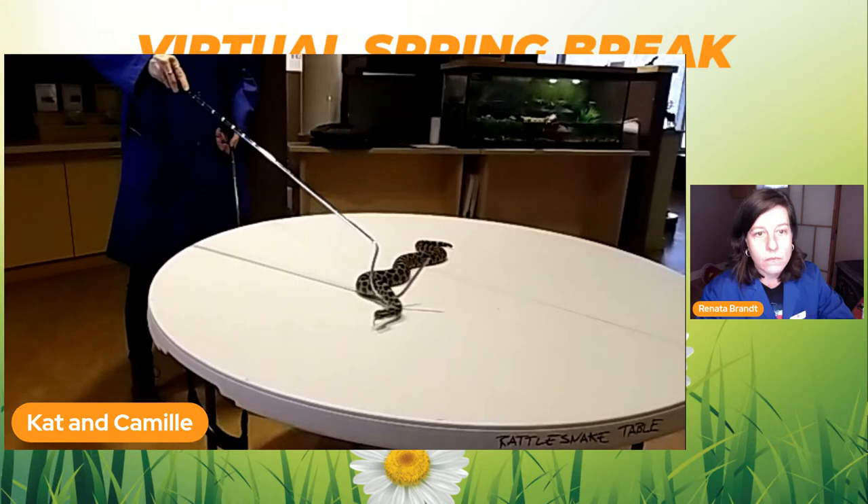If you ever come across a dead Massasauga — say on the highway — do not touch it. If it's recently dead, it can still have some reflex left in it and you could actually be bitten by a dead snake. Also, because they're protected, you can't keep parts from them — if someone saw you with it, you couldn't prove you weren't the one that killed it, which could result in fines.